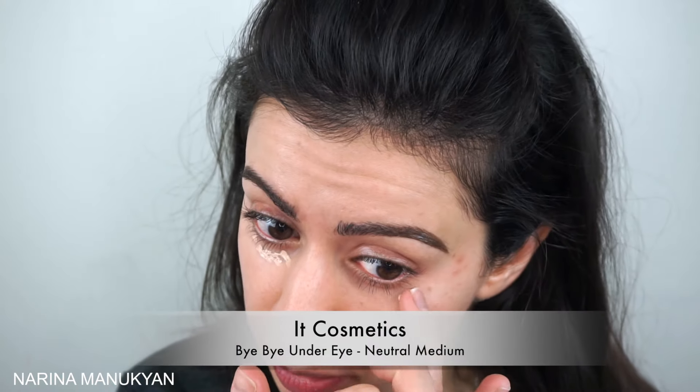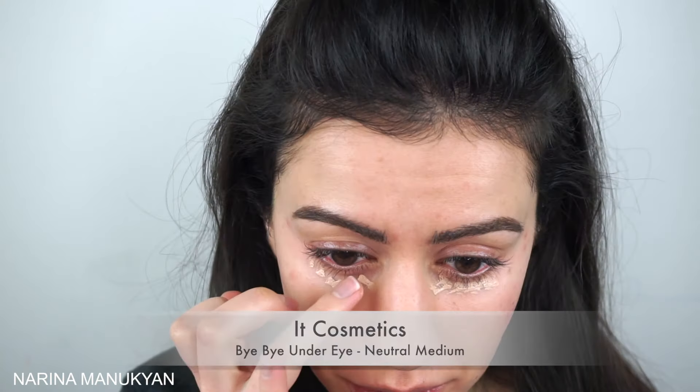I also applied a little bit of lip balm to my lips as well. I just like to do this, especially if I'm going to be wearing a liquid lipstick or something. It just helps for the liquid lipstick to stay and for hydration purposes.